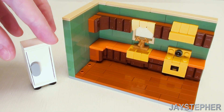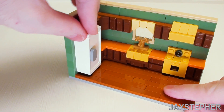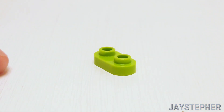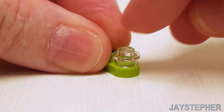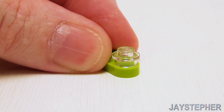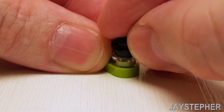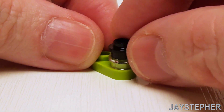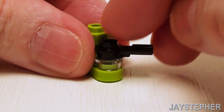Now let's install our refrigerator right on the two jumper plates to give it a nice offset next to the counter. For a coffee maker, take a 1 by 2 rounded plate and place a transparent clear stud on that stud. A 1 by 1 plate with stick goes right here — this is going to be a handle for our coffee pot. And in the back, a 1 by 1 round brick.